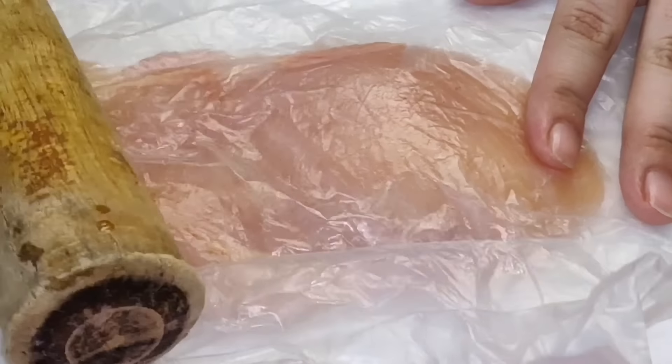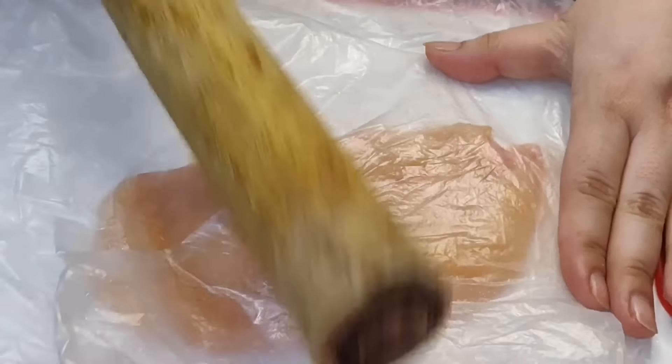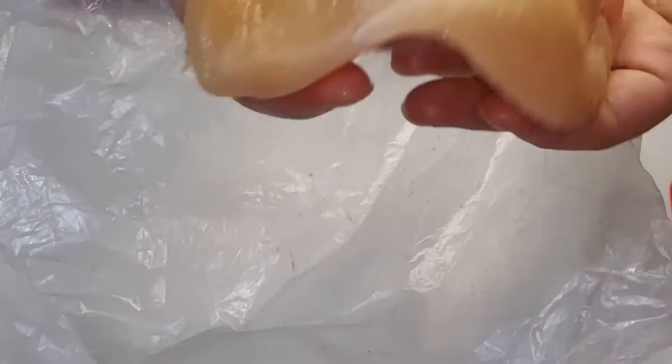First we have chicken breast. If you have a chicken breast, you will need it. After that, you will need to do the marination process.